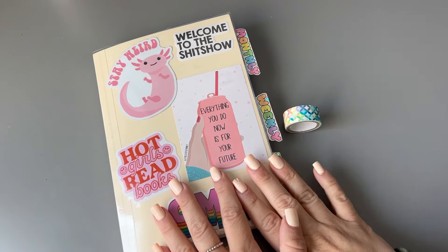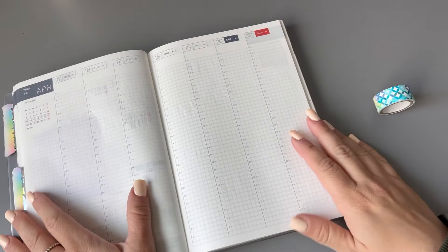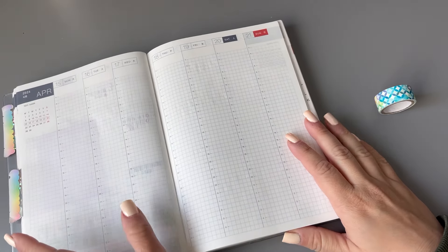Hey, it's Janelle and welcome to my channel. Today I need to set up my weekly spread in my Hobonichi Cousin for next week, April 15th.